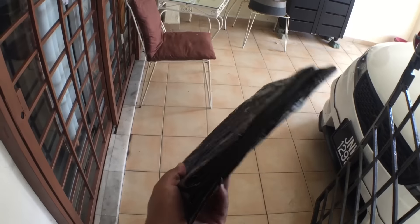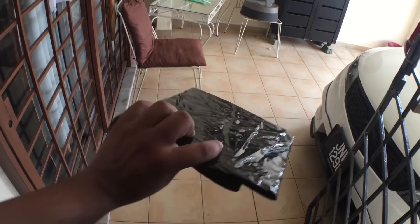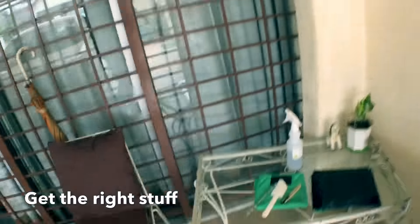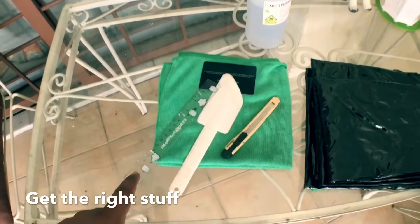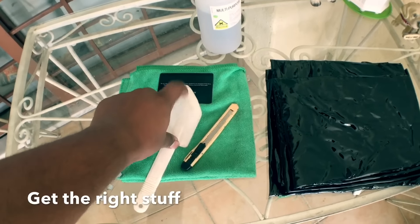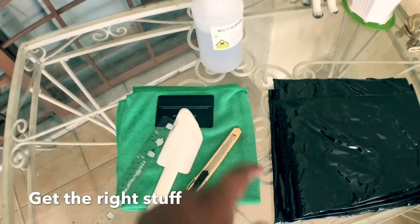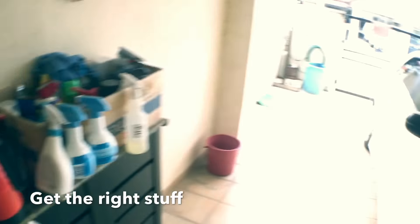There it is — took it out of the wrapper. I'm pretty surprised it's actually packed this way. Now let me show you what you need to actually tint a car. I'm using household stuff here. First, you need soap water — that's what it says in the video. You need a ruler to get into tight corners, a kitchen spatula with a flexible tip for the edges, an old credit card or similar card, a microfiber cloth, and a blade if needed — and obviously the tint film itself.